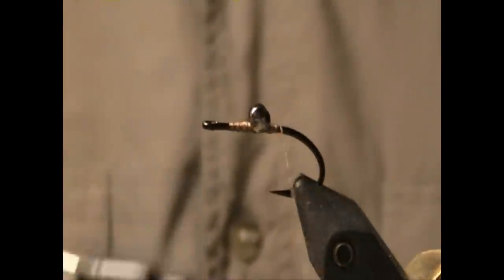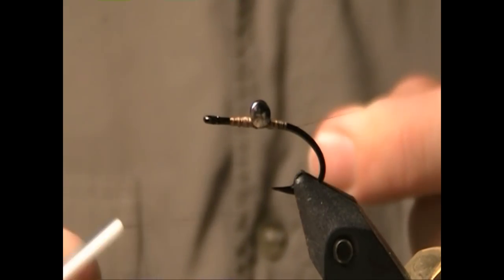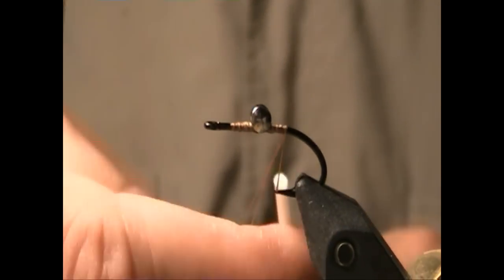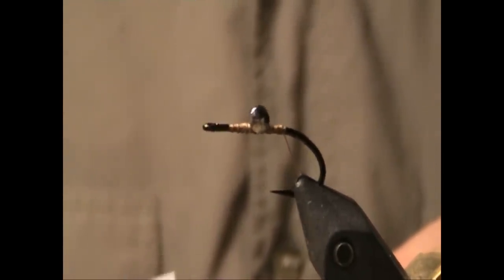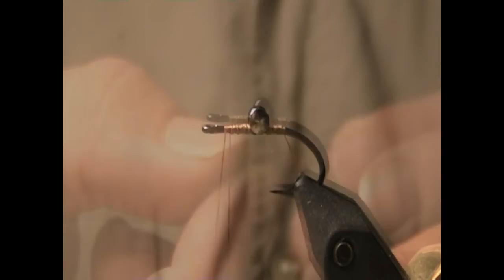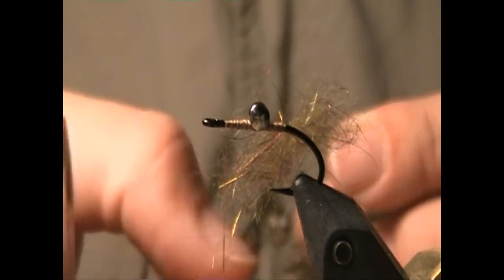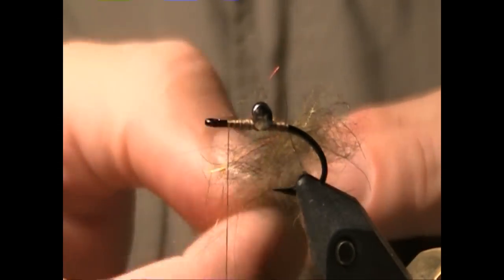I'm going to bring the thread back to the rear end and create a small dubbing loop, then wind the thread forward. In this dubbing loop I'm going to put some of the Whitlock's SLF dubbing — this is the Dark Olive for the Helgramite.